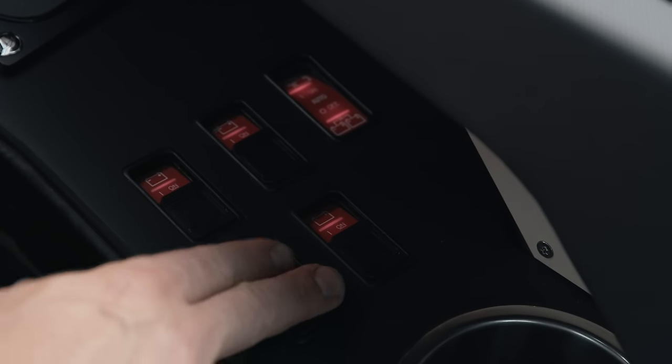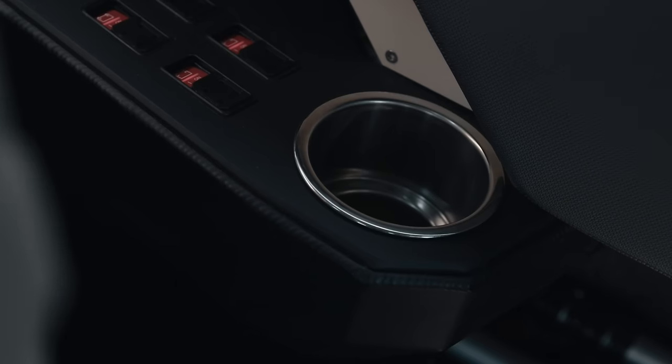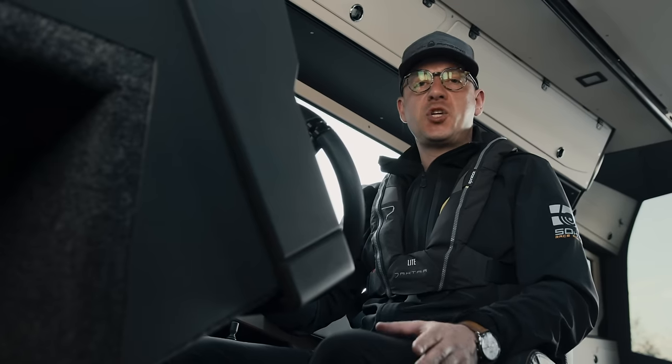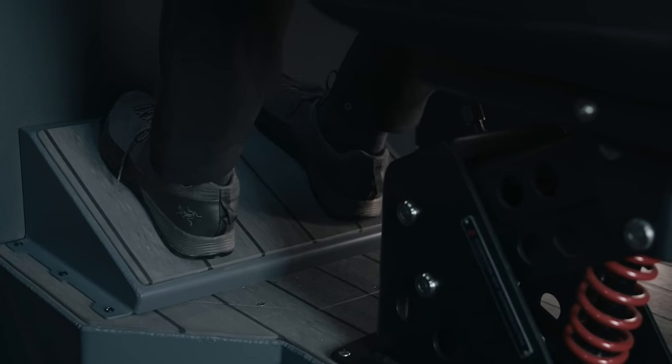The boat is equipped with a modern remote battery switch system by Blue Sea, which includes two switches for the port and starboard engines, a both-bus battery switch. Behind them you can find the stainless steel cup holder. The helm seat is equipped with a comfortable foot support, which allows you to comfortably travel long distances.